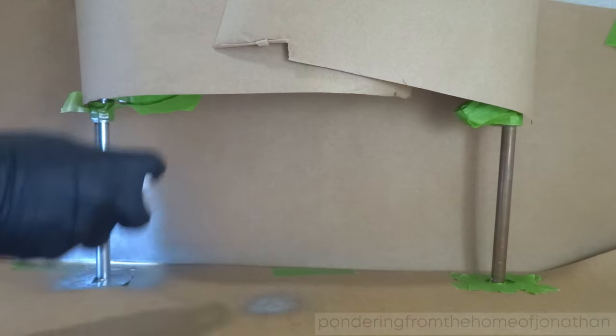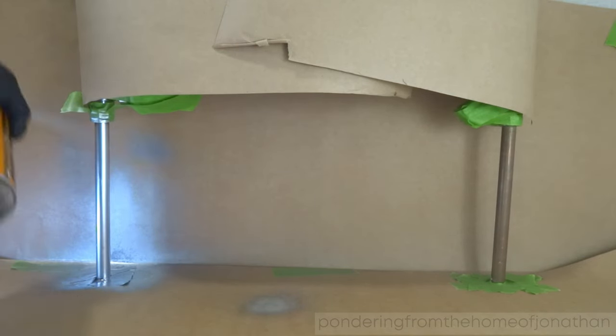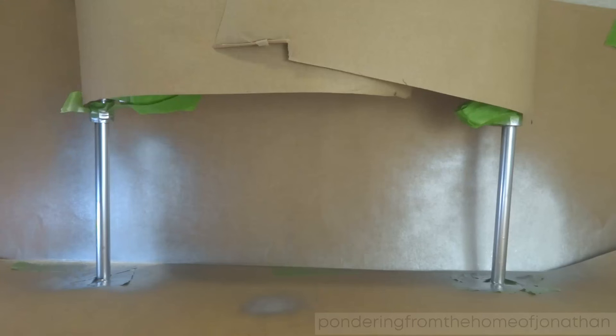The mistake I made was I took the paper away too early. I then marked the pipes, so I had to go back and re-spray. And on the right hand side you can see I sprayed a bit too heavy and had a drip coming down.